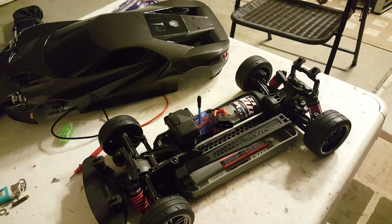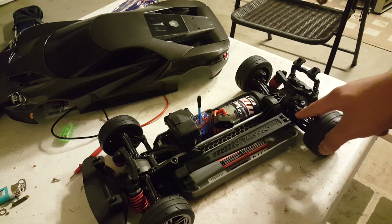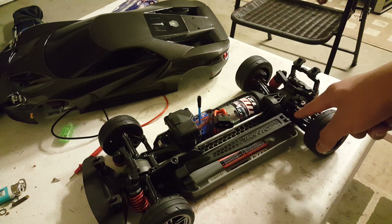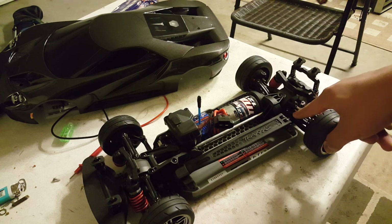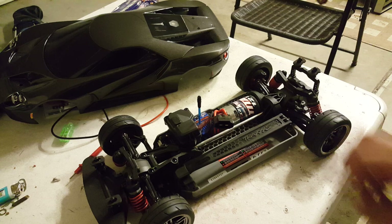I'm actually planning to put foam tires on this car soon, so we'll see how that works out. I did mention in the brief overview during my unboxing that it has non-adjustable camber and toe linkages, unfortunately.